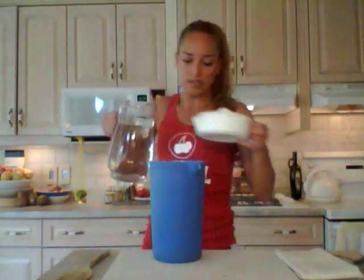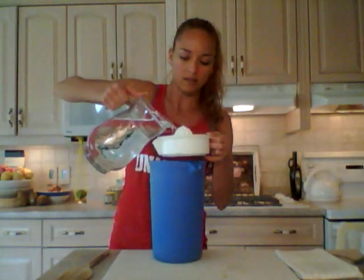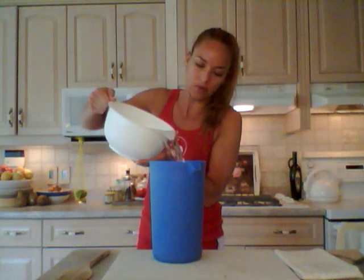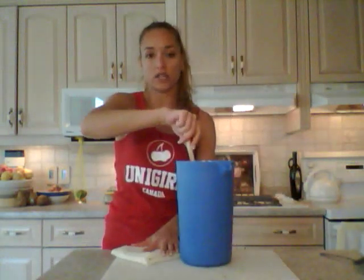I'm just going to rinse out my little handy dandy juicer to make sure we get all the lemony goodness out of there, and I'm just going to add the water straight to the pitcher. It's from our filter that comes right out of our sink with reverse osmosis water. I recommend using filtered water if you can. If you can't, whatever — it's more important to drink water than to not drink anything at all. So here we go, I'm just stirring this up and that's as easy as it gets.